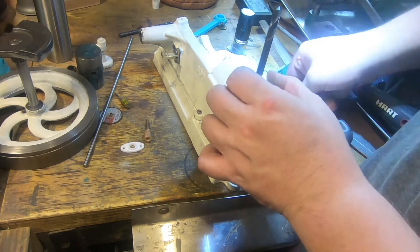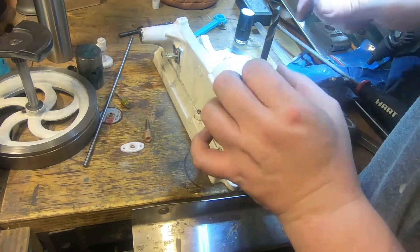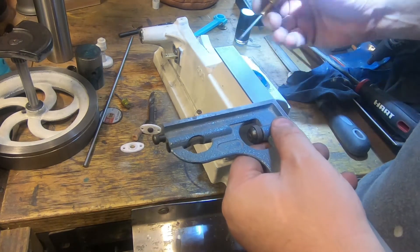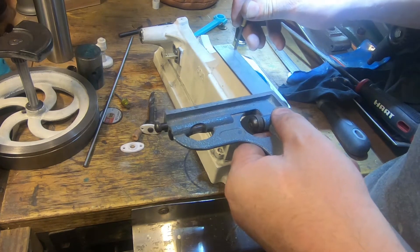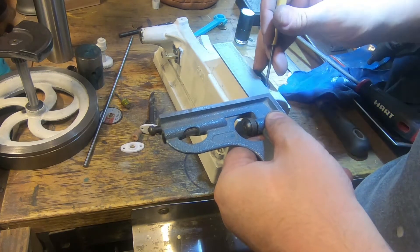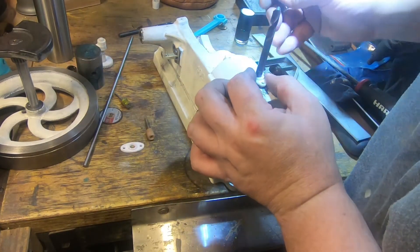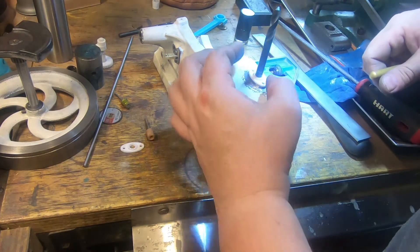I'm probably just going to use the plastic template to mark front and back here, and we'll get the ruler across here across the centre so it lines up, and across one of these, and just make sure that our bolt holes look half decent and somewhere near square.